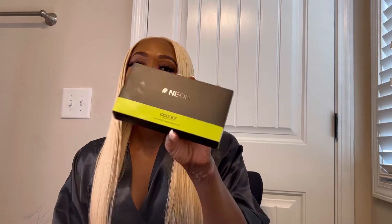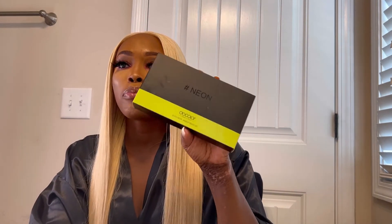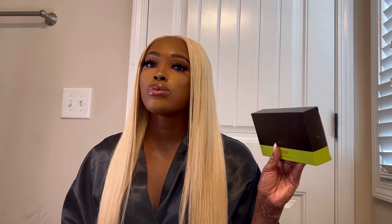I didn't get to use every single brush in this box, simply because I like my makeup to look a certain way, and if I were to use some of these brushes to replace my contour or highlighter brushes it was not going to look right — because this set does not have a contour brush or a highlighter brush in it.